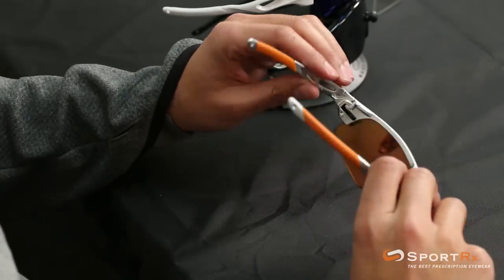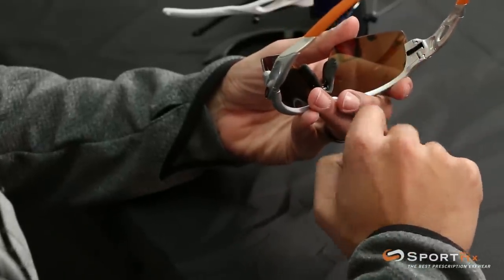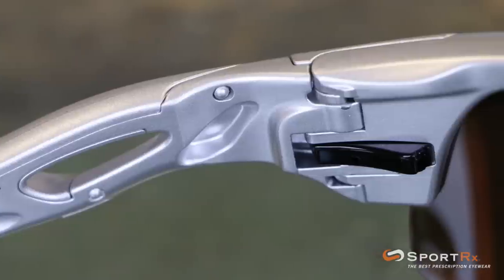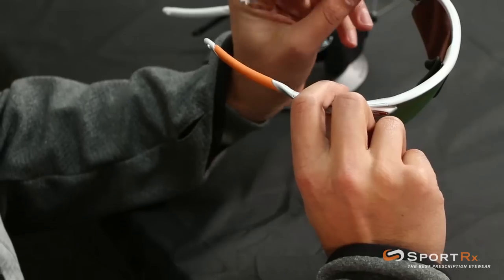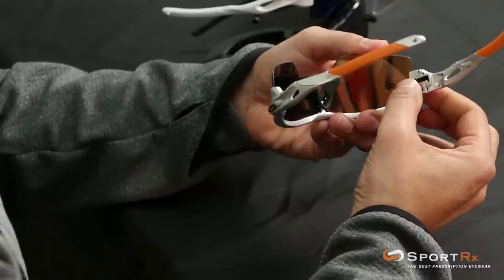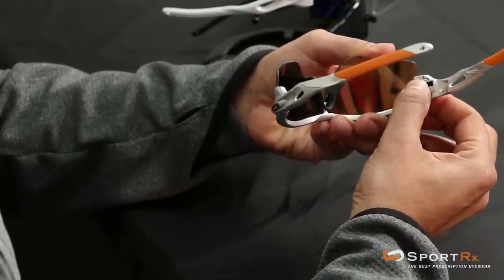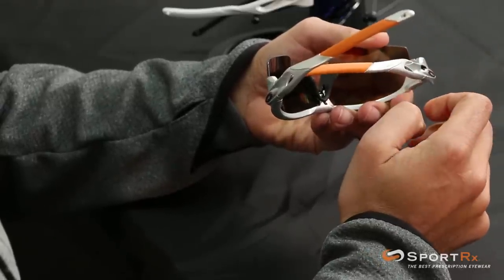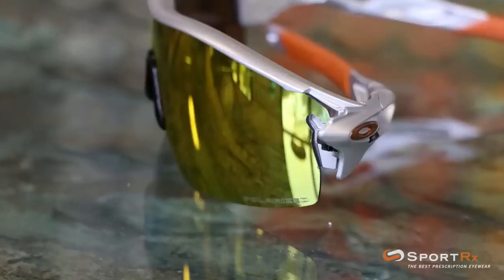I like to grab the glasses — I'm right-handed, so I end up kind of flipping them this way. On the inside of the glasses there's this little button, and the way that button works is when you engage it, the mechanism unlocks. If you push the button towards the temple and then fold the arm, the whole thing will open up — you'll unlock the whole system.